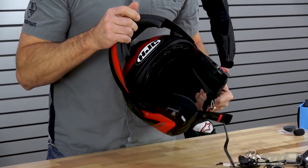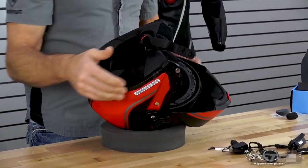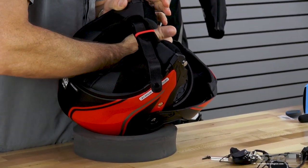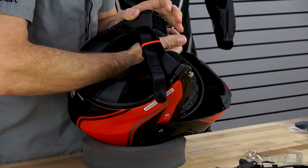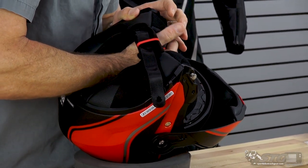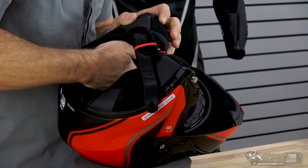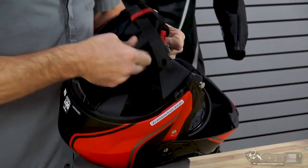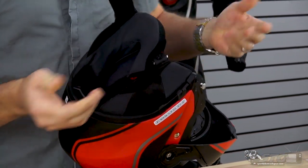Let's go ahead and raise our chin bar. We need to remove both cheek pads. To facilitate this install, slide your fingers in between the backing of the cheek pad and the internal EPS of the helmet. There are three snaps — one at the top, one in the front, one in the rear. Once you have your fingers in there and feel them, release all the snaps, then grab the cheek pad and slide the chin strap through.